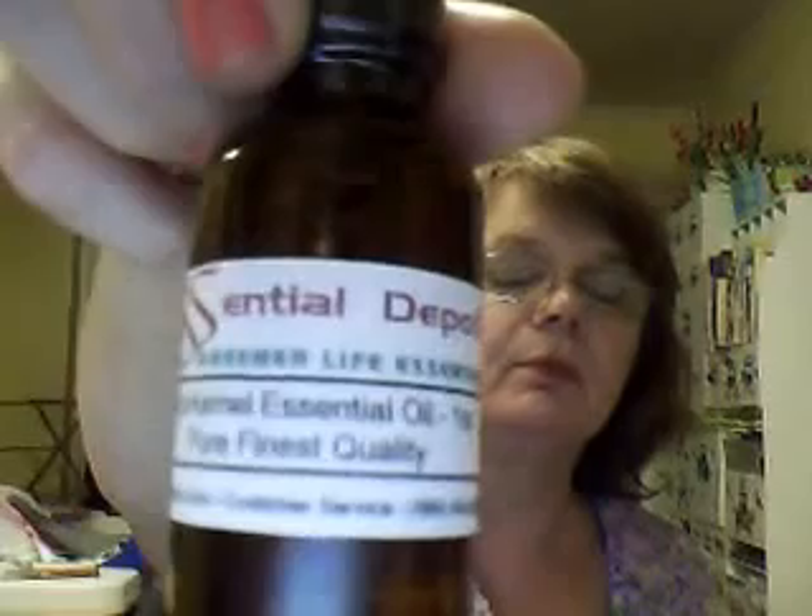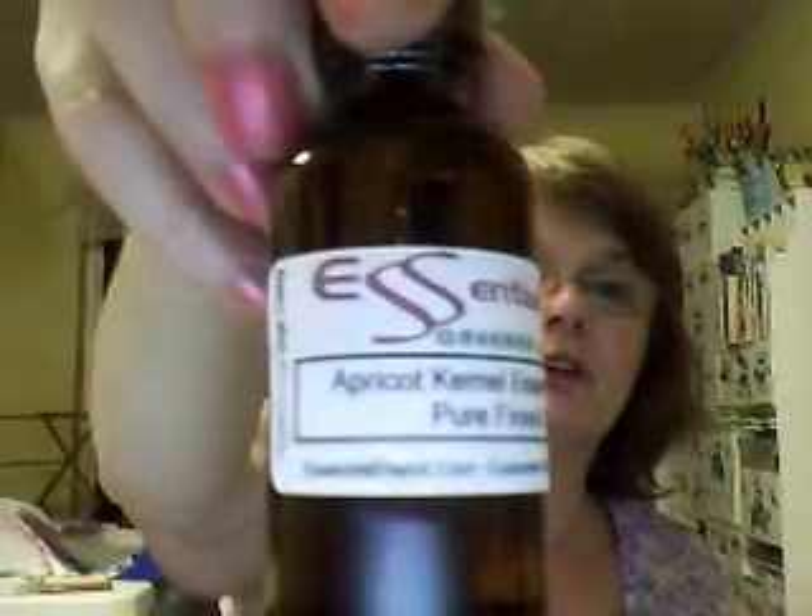During the day they always have a live operator if you have any questions. This is apricot kernel oil. Then I got my organic shea butter — I only get the organic. I'm very picky about what I use in my soaps.